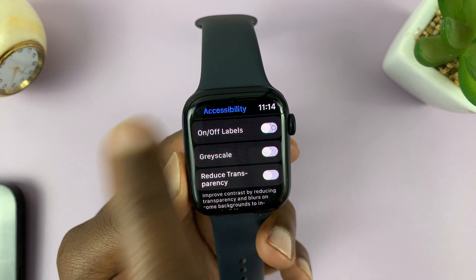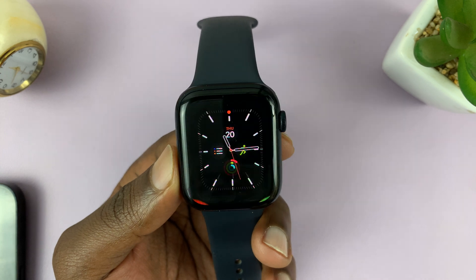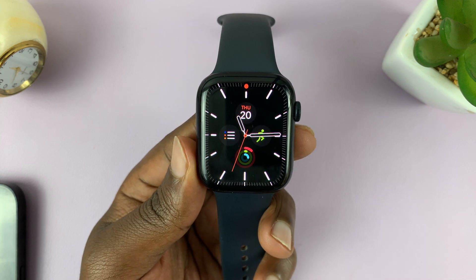Turn Grayscale off, and now you can see there's already color back on your Apple Watch display — everything goes back to normal. Thanks for watching, leave your comments and questions down below, and good luck.